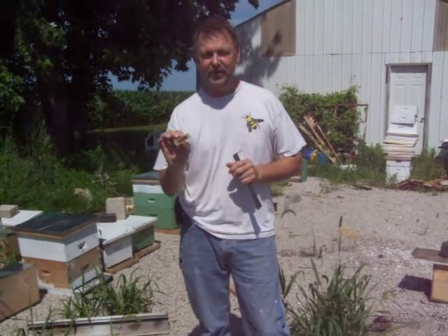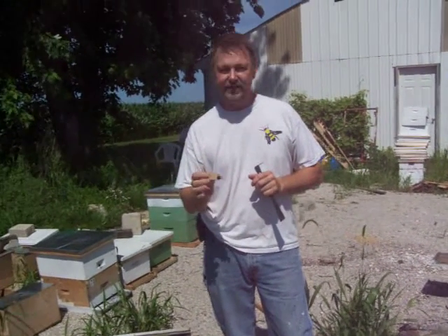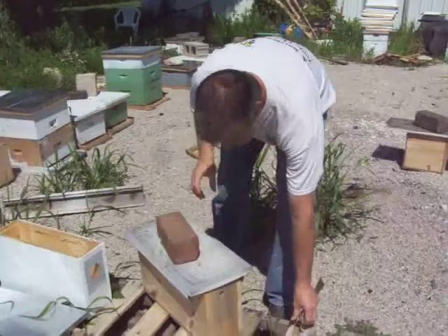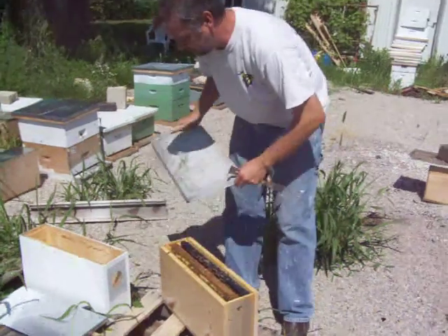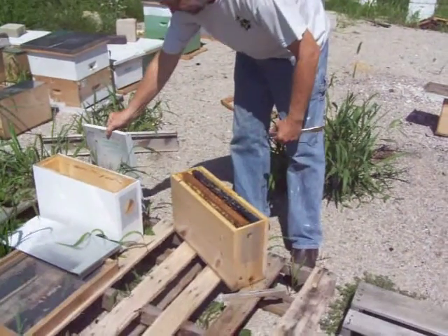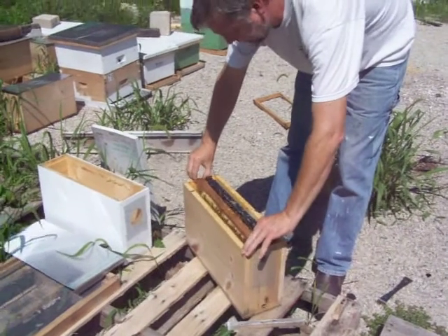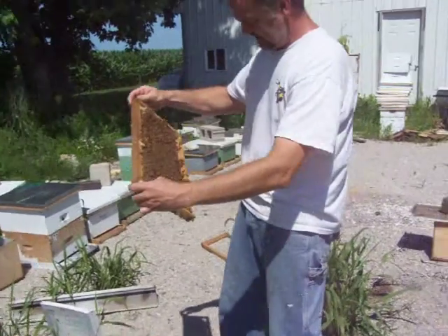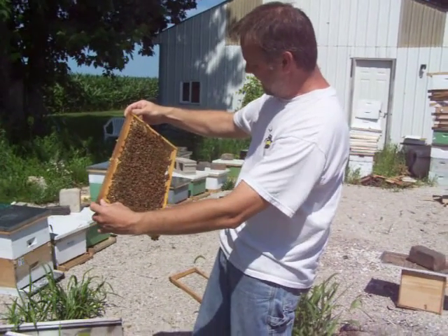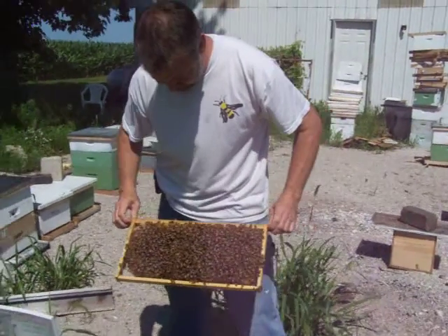I want to show you today how we go about that. It's a relatively simple process. We use a California mini cage to transport the queens. As you notice, I'm not using any smoke and I'm not wearing a hat or veil, because we trust that the queens that we raise are very gentle — that's one of the things we make sure of. I'll pull a frame out, simply find the queen, mark her, and pick several attendants to go with her on her trip to a beekeeper somewhere in the United States.